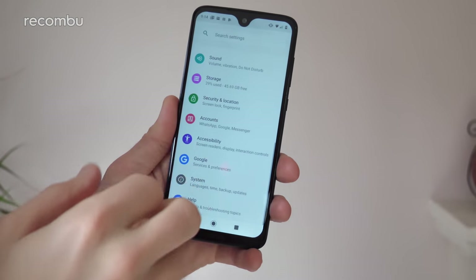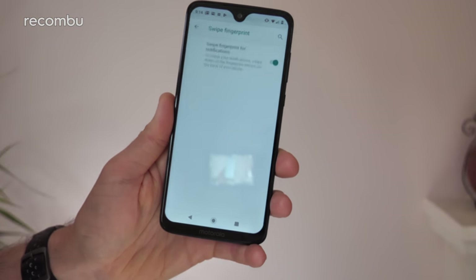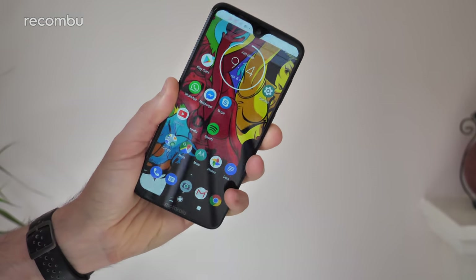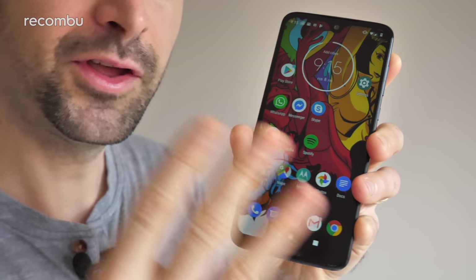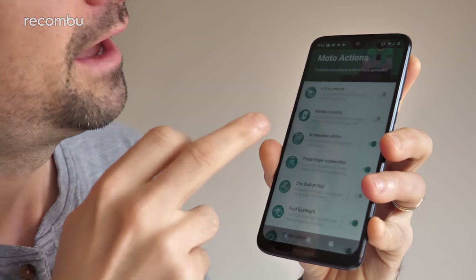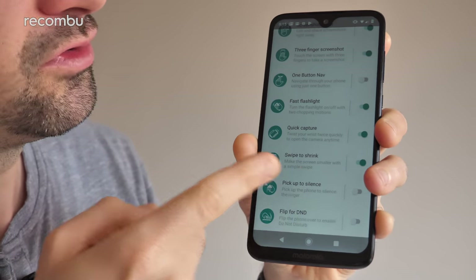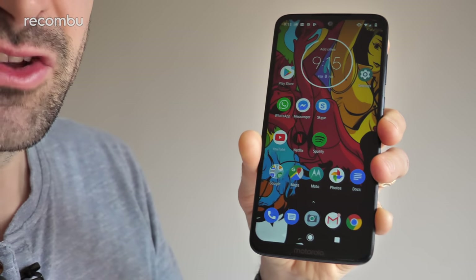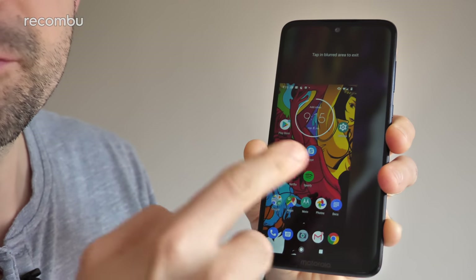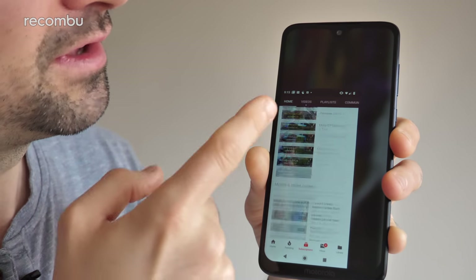You'll find that option in Settings, under System then Gestures — swipe fingerprint for notifications. With that active, a little swipe brings the panel up and another swipe hides it. There's also a third helper hidden in the Moto app: go to Moto Actions and find the swipe to shrink option. Enable it, and then swipe down toward one of the corners from the centre of the screen — that minimises the entire display so you can use your apps comfortably one-handed.